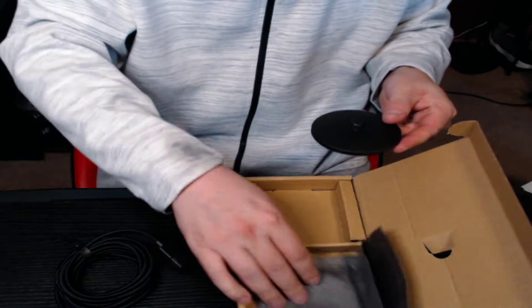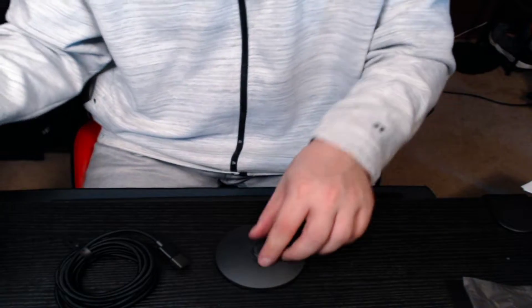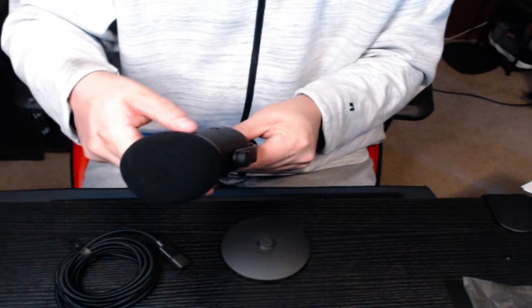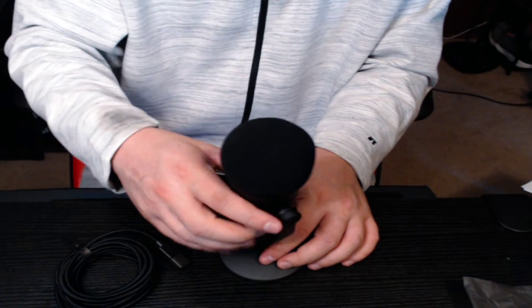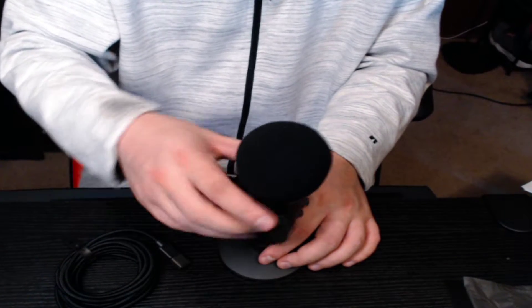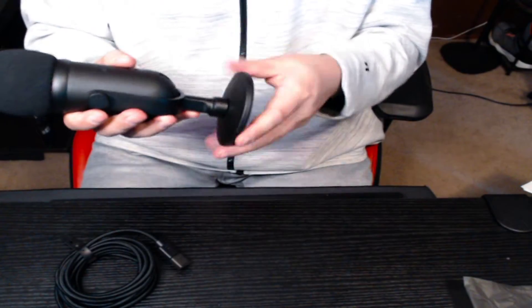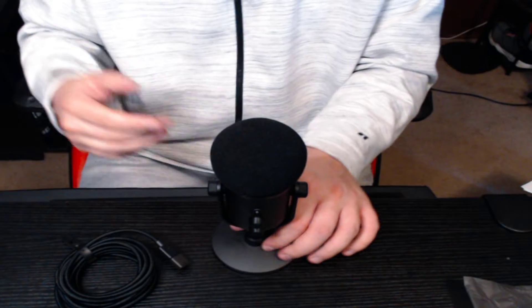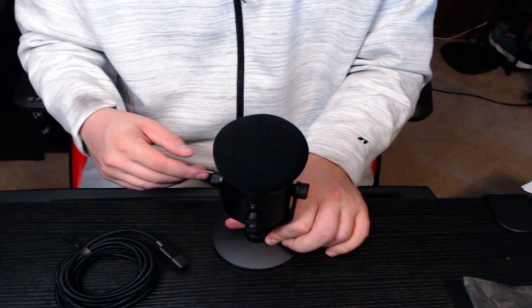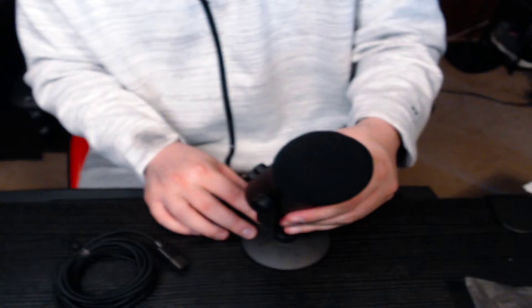And this should be the stand. So it looks like the mic screws into the stand here. The side has got little pieces you can take off if you don't want to use the mic stand, if you have a previous setup you can use. My previous mic base is a little too big, so I'm going to have to buy a new part for that.